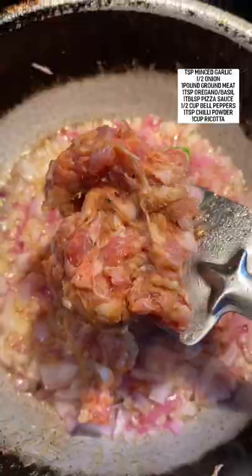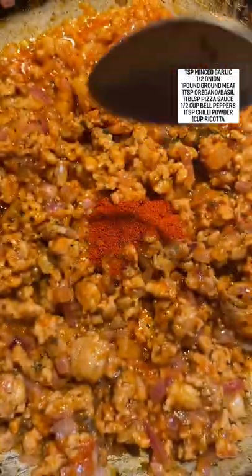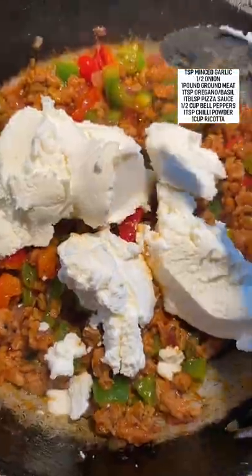Now for the filling, combine garlic, onions, some ground meat, oregano, basil, pizza sauce, chili powder with some bell peppers and about a cup of ricotta.